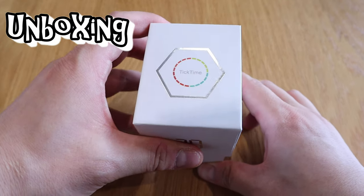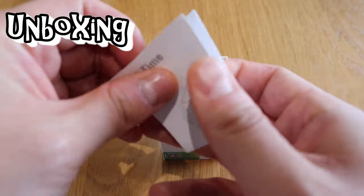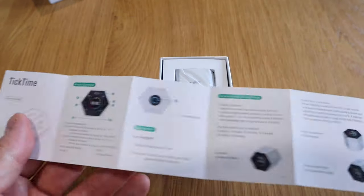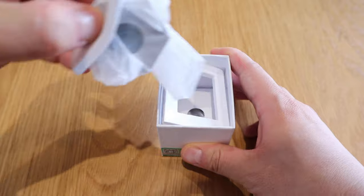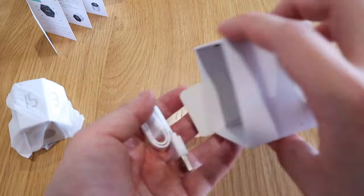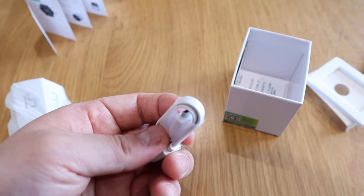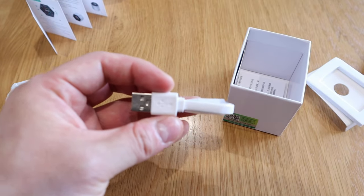Let's get into the unboxing. Okay, moment of truth — let's take it out. We got the actual manual, which I presume is a quick self-explanatory booklet you can scroll through, and then we got the actual device here. There's a bit of sponge coming out on the bottom as well.